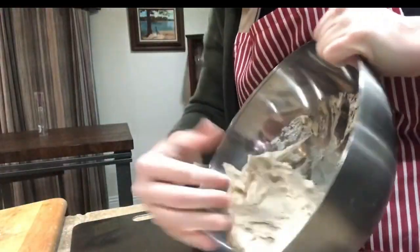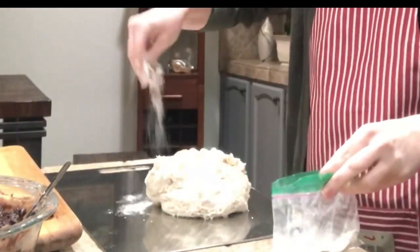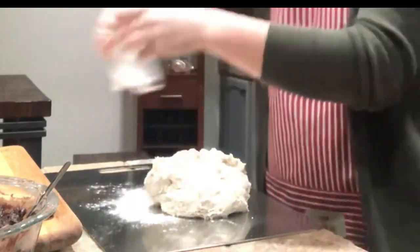Our dough is poofed and it is ready to be kneaded again. I'm going to put a little bit of flour on my working board.